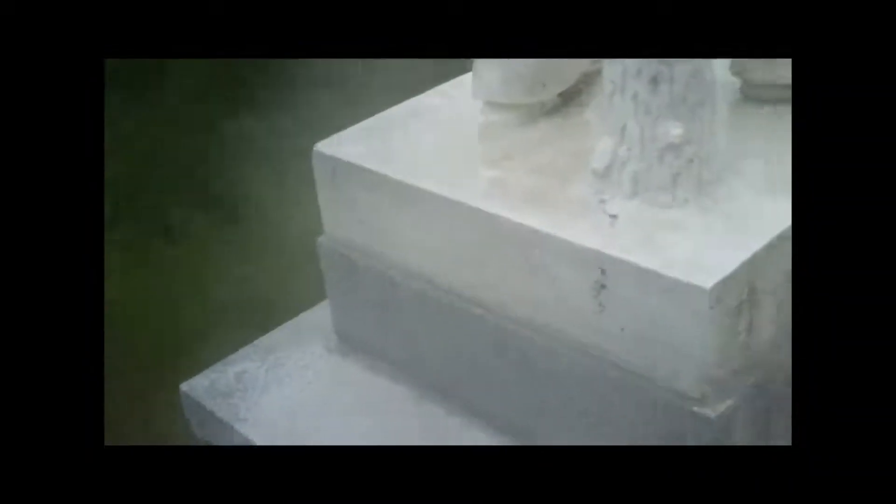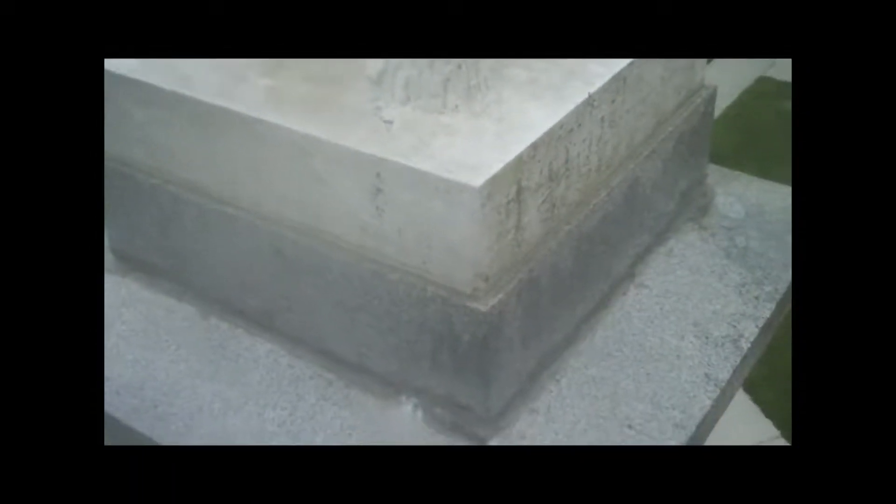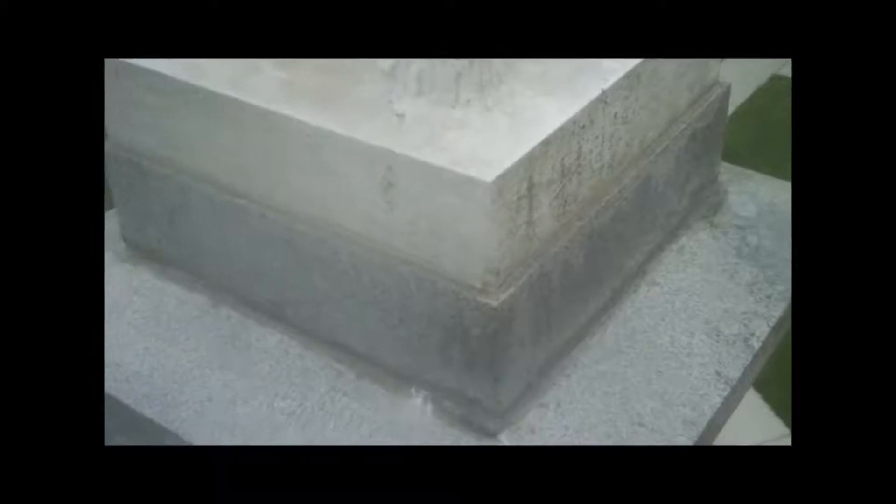We did this probably 10, 12 years ago — cleaned this and sealed it. It's a whole lot cleaner this time than it was the last time. You can also see where we sealed, put new wedges in around the bottom, where the granite and marble come together. We also sealed all that with a caulk. That's holding up really nice.